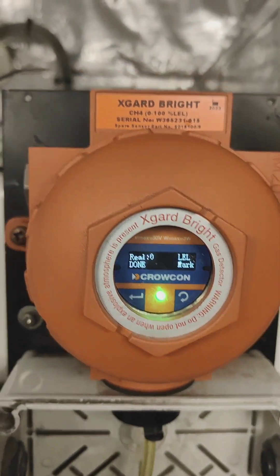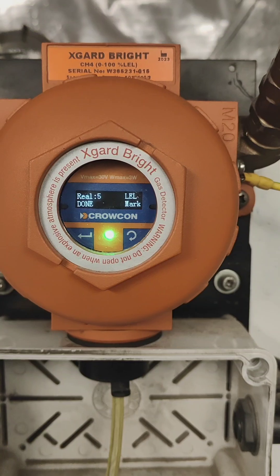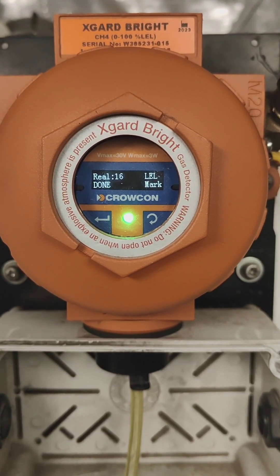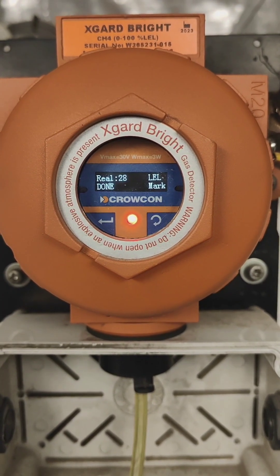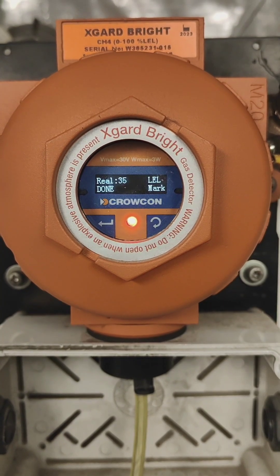Now we will apply the gas. I am going to apply the 50% LEL gas. The gas is already applied. Now we can see the gas reading is increasing on the display, and it needs to reach 50, so we will wait until the reading is stable.